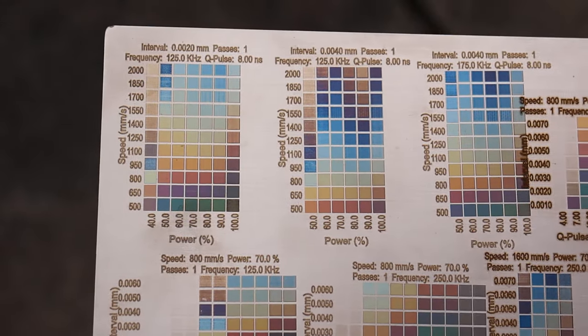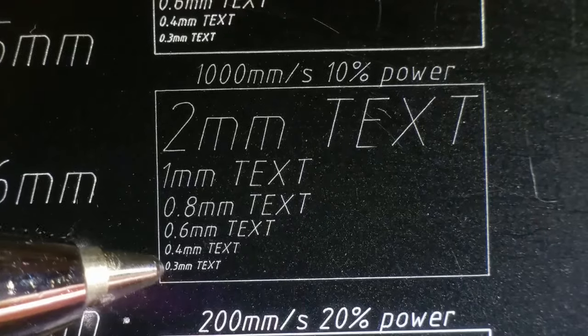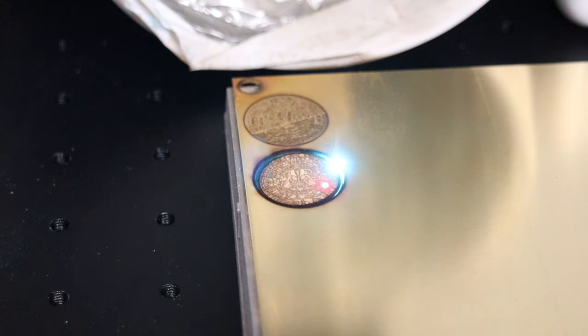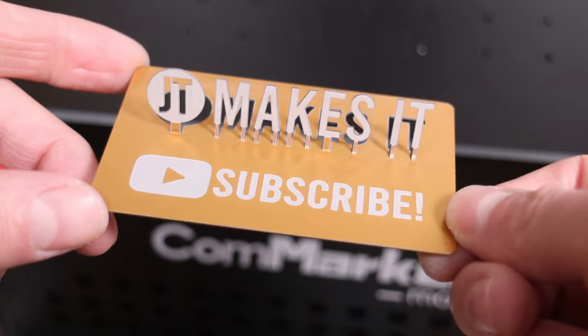Particularly noteworthy is its performance on stainless steel and titanium, where it can achieve intricate engravings in a spectrum of vivid colors. Whether engraving delicate markings with exceptional detail on various types of plastics or aggressive cuts through thick metals, the Commarker does it with ease. In this video, you will learn what this machine can really do.